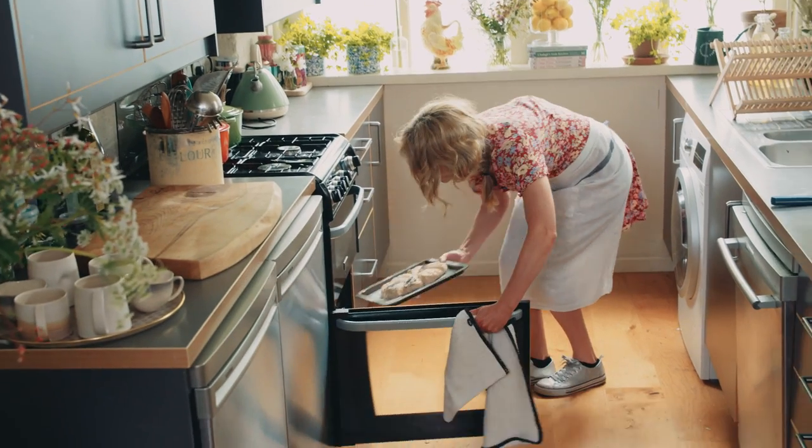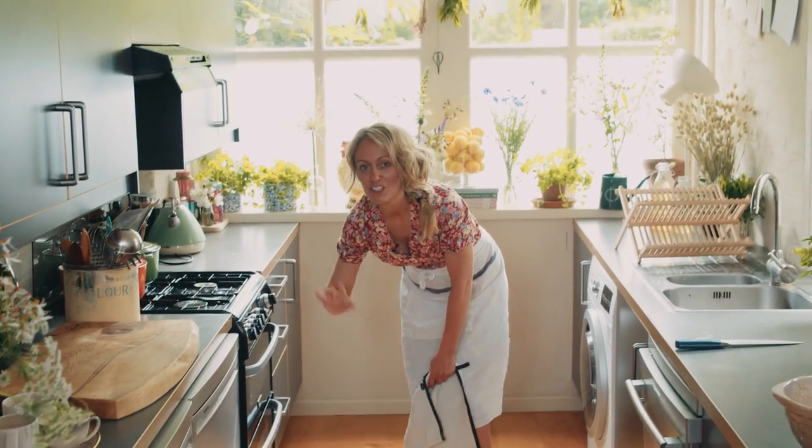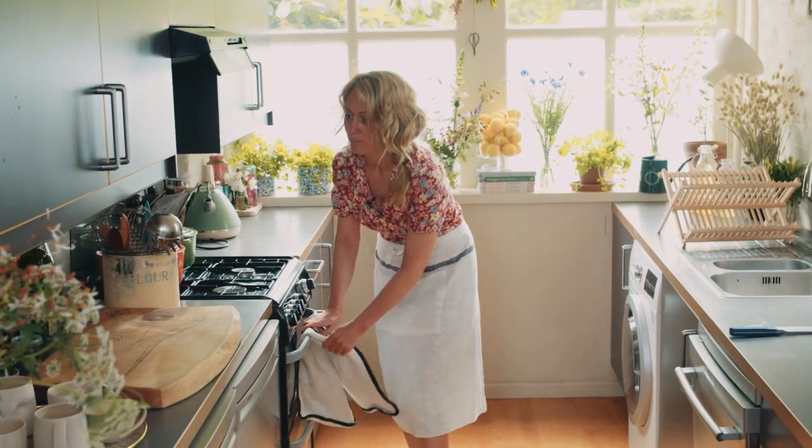It goes into the oven at a very high heat for 15 minutes, and then I reduce the heat down for another 25 minutes.